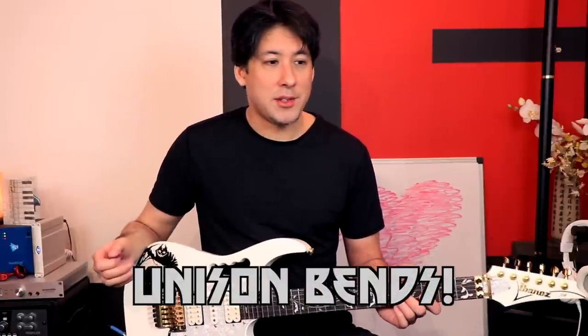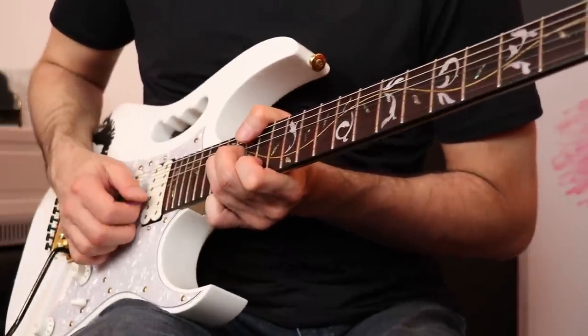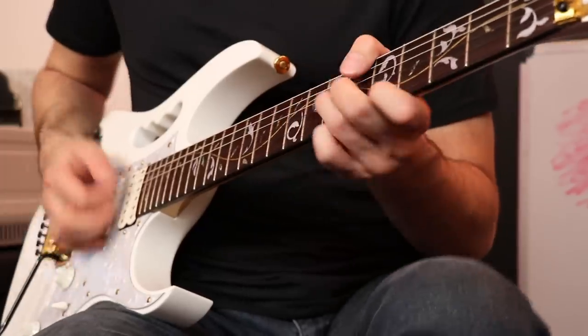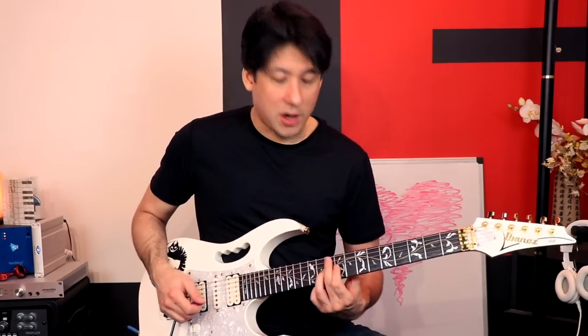Unison bends are in every single one of my artist series videos, but every guitar player uses them — they're awesome. It's where you bend a note but leave the other note where it is, and they end up coming together in a very crazy way. Hear that weird tension that happens before it becomes unison. Sometimes, like in 'Thief in the Night,' Bruce actually just allows it to sound crazy rather than getting it real even. I recommend using them all the time in solos because they can sound really crazy and crude, but they can also be very melodic — like you're playing a scale but in a very extreme way.